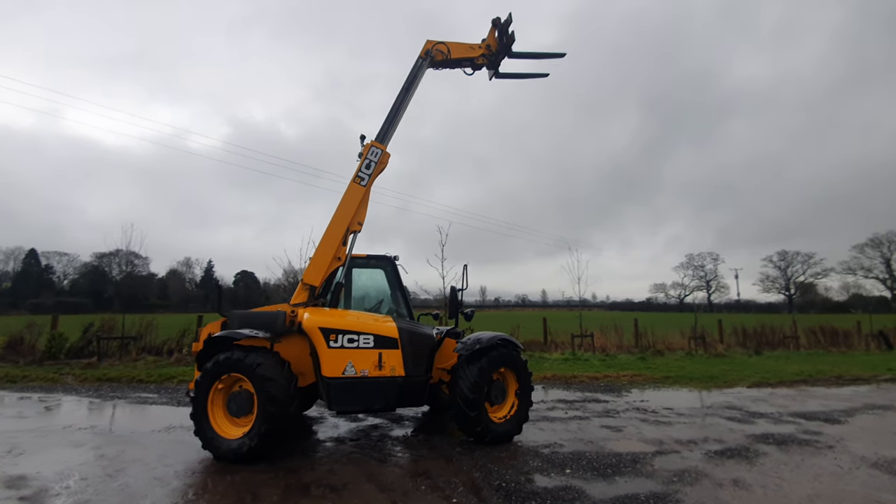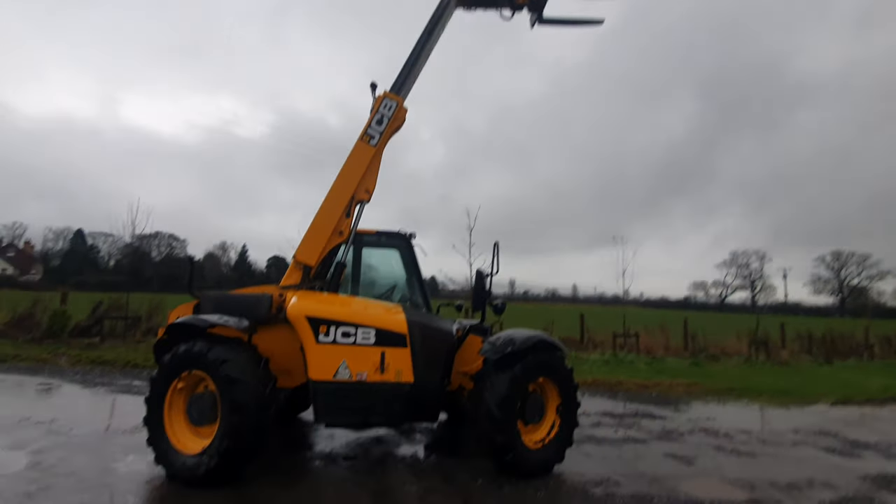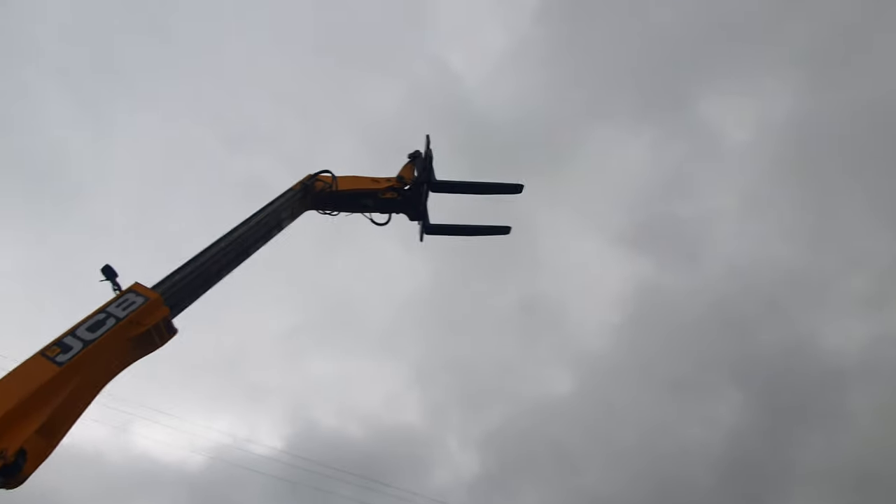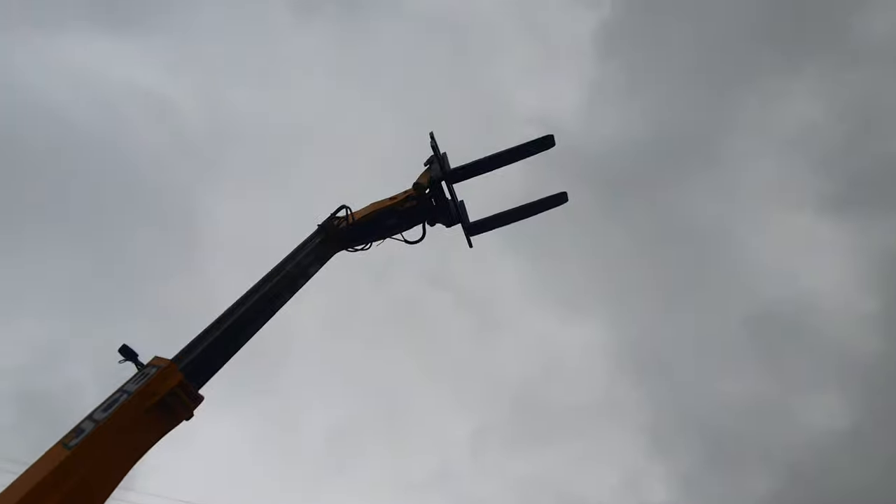Today at Elwood Fire Machinery, we have a JCB Telehandler. Very yellow, comes with pallet forks and quick attachment.